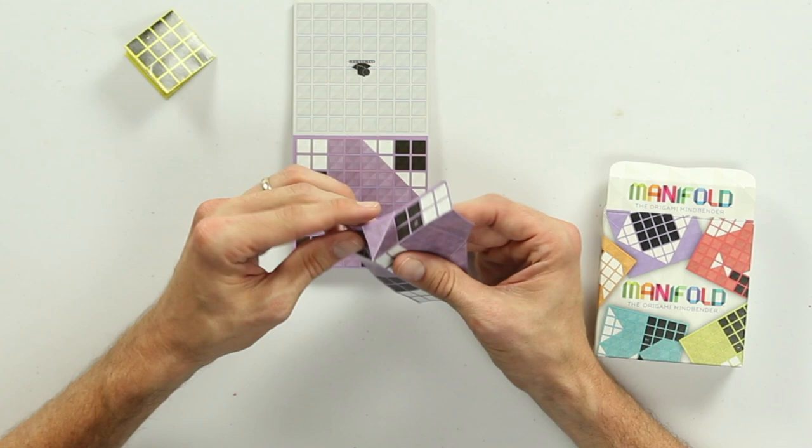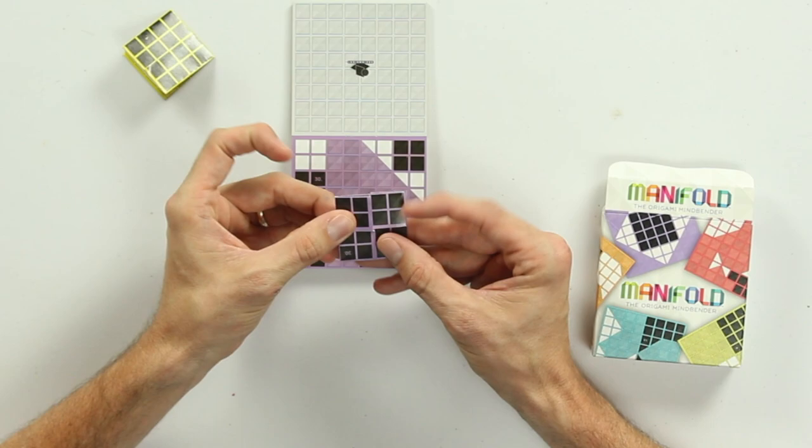If I do that move in conjunction with a couple of other moves, I should be able to solve the puzzle like so. I'm using origami rules, which means no rips, no tears, no cuts — just folds, so that in theory I should be able to unfold this and get back to my original sheet of paper.